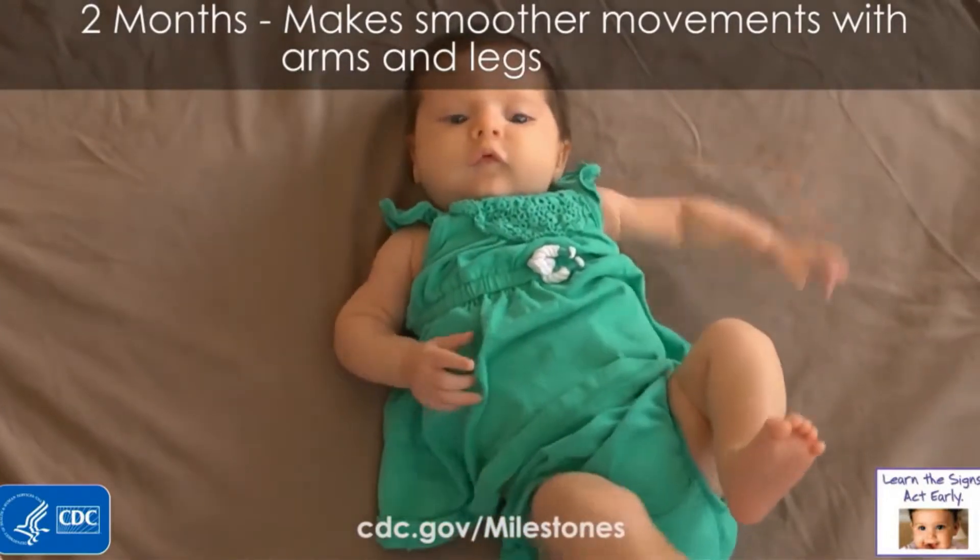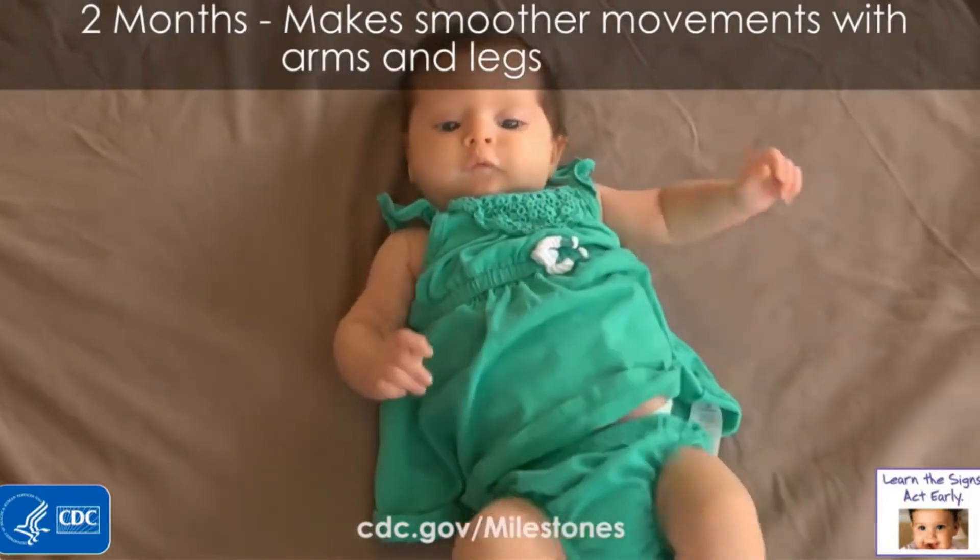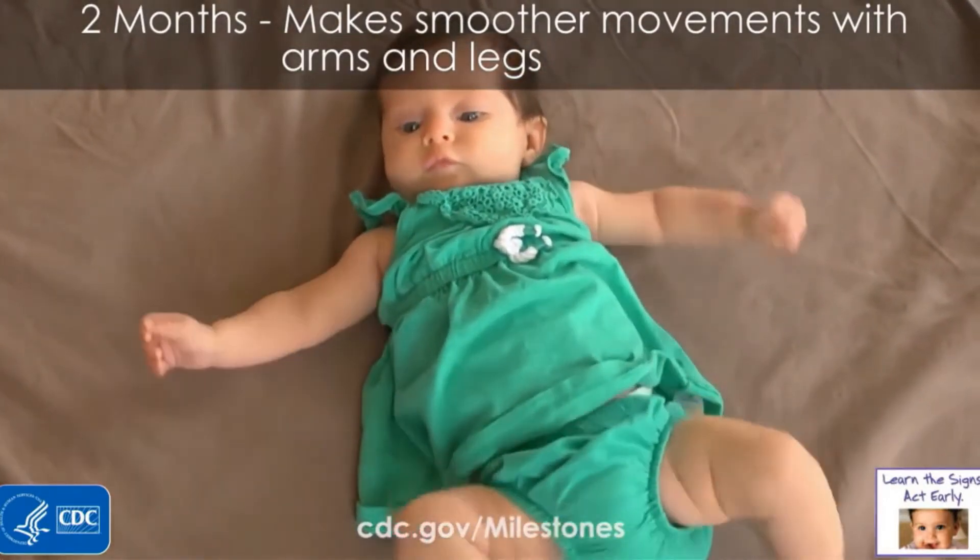Look at her moving her legs and arms — it's beautiful, she's excited! And you can see that tummy is working big time, getting that ab workout. Getting that six pack at three months!